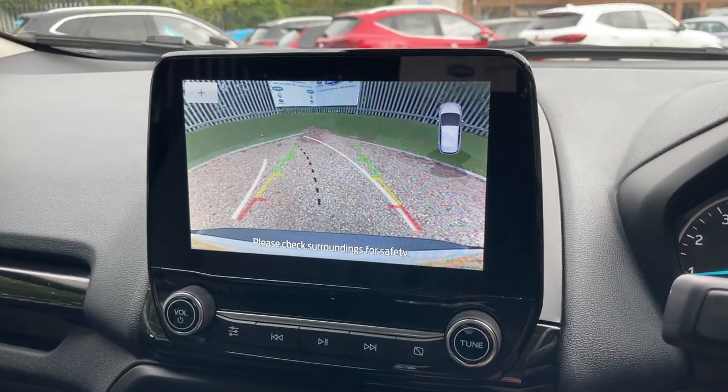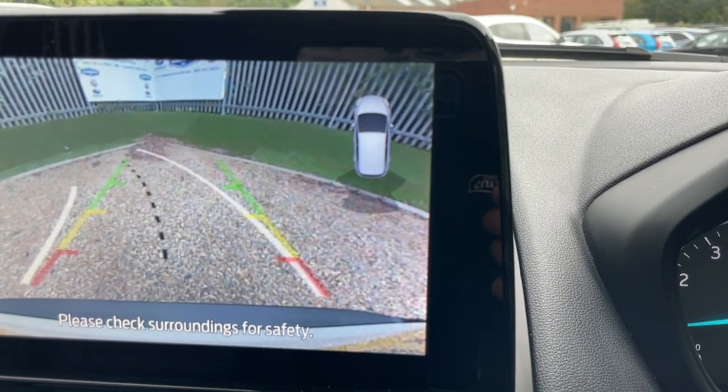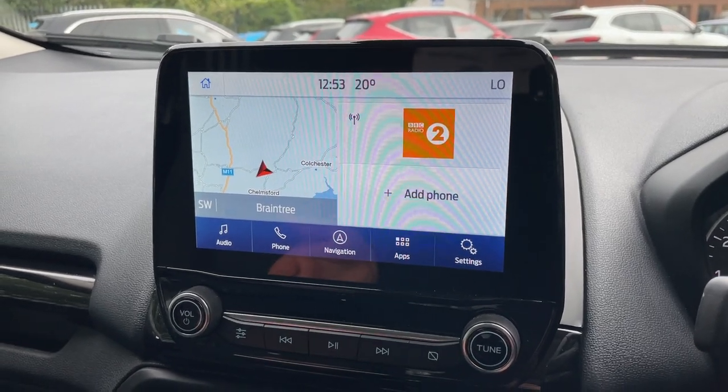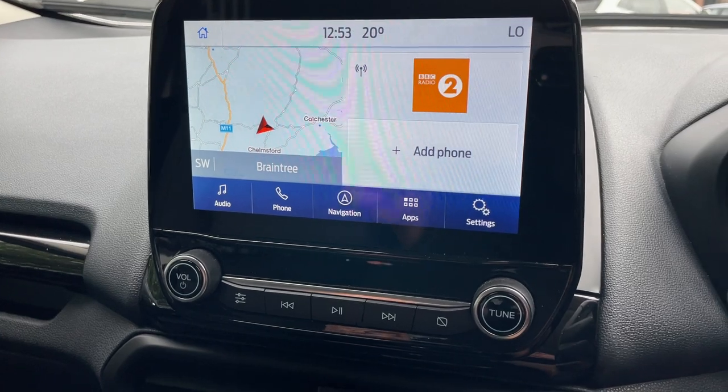The high-definition reversing camera is displayed with a proximity sensor readout in the top right of the screen. The parking sensors give you an audio frequency that increases as you get closer to an object behind you.